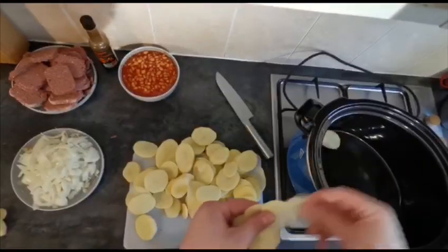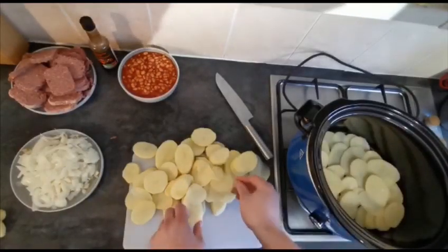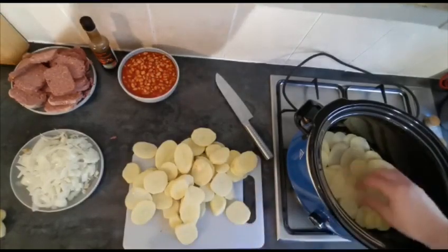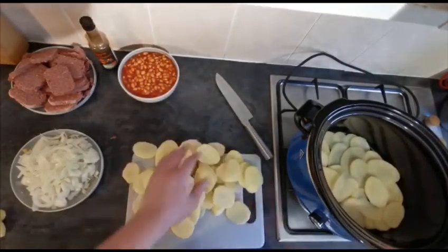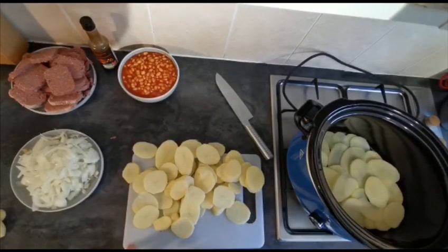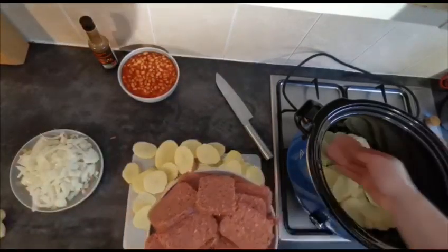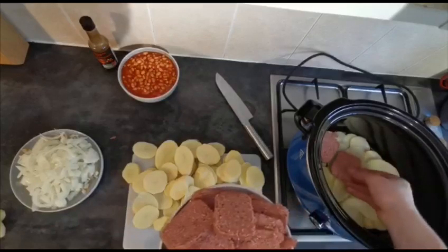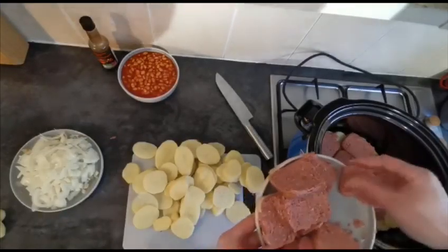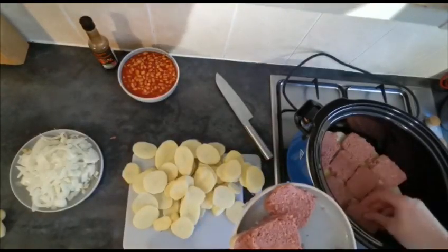Just going to start to line the bottom of your slow cooker. Corned beef hash always strikes me as one of those meals from wartime where people needed to make their rations go as far as they could. So once you've got your potatoes lining the bottom of your slow cooker, next thing we're going to do is go in with a layer of our corned beef. It doesn't need to be perfect, just so you have one layer of corned beef.